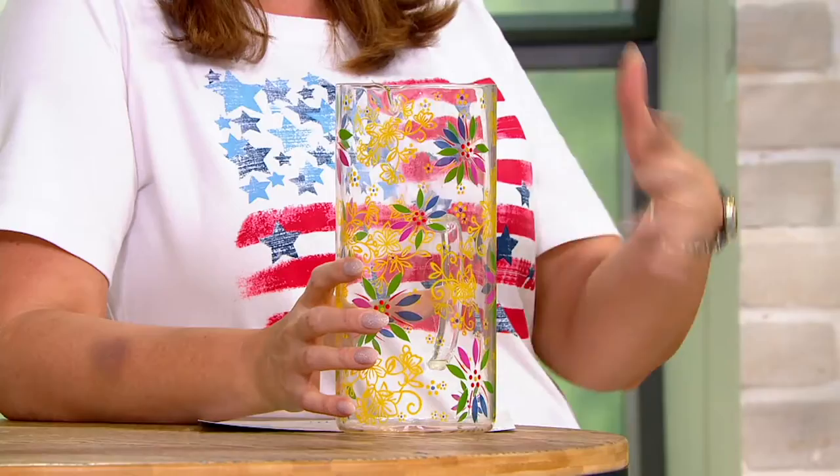What about summertime? Make your sangrias — I have a great recipe for sangria, by the way. Maybe you want to use it to chill things. You could put your wine bottle in there and put a little ice around it. I look at this as easy entertaining.